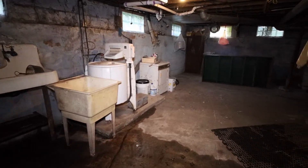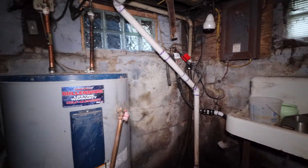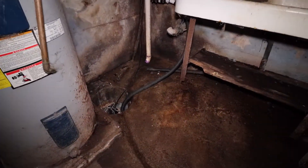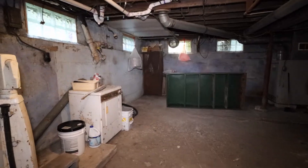This is my basement before I waterproof it — my sump pump is down there. As you can see, it's really wet down here. Very wet.